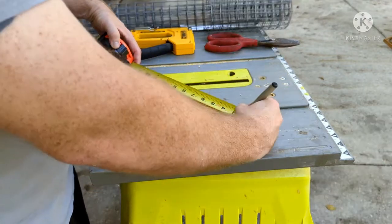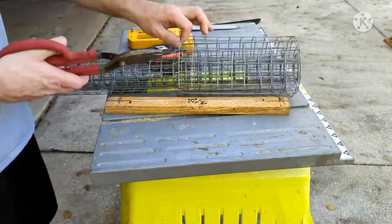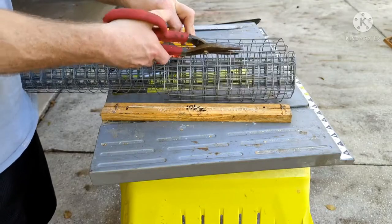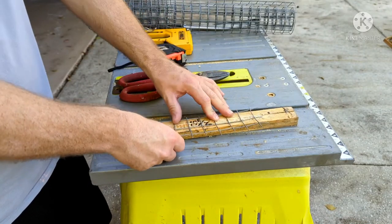I get often asked how I build the rescue bars for my top bar hive. First I would like to say never use a rescue bar for honeycomb. It's too heavy and the wax will just tear once you put it on the rescue bar. It should only be used for brood or new comb, which is much lighter than honeycomb.